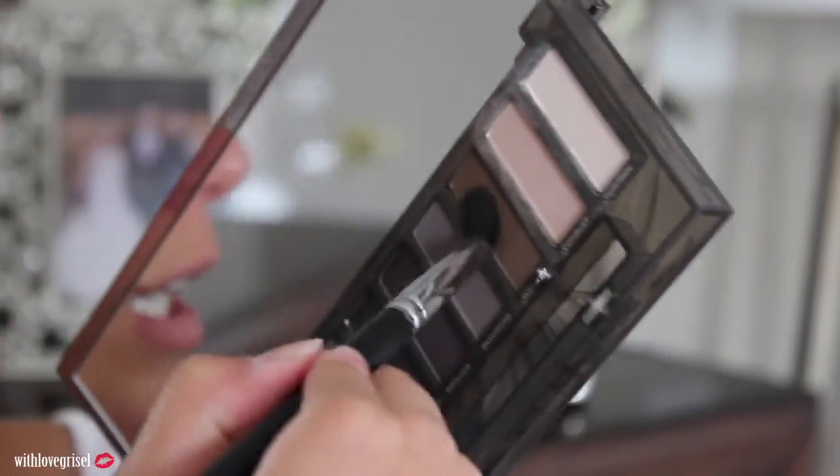This is how it looks so far. I'm going to go and do the same thing on the other eye now — going into the palette, grabbing the Whiskey color, and putting that onto my crease area.